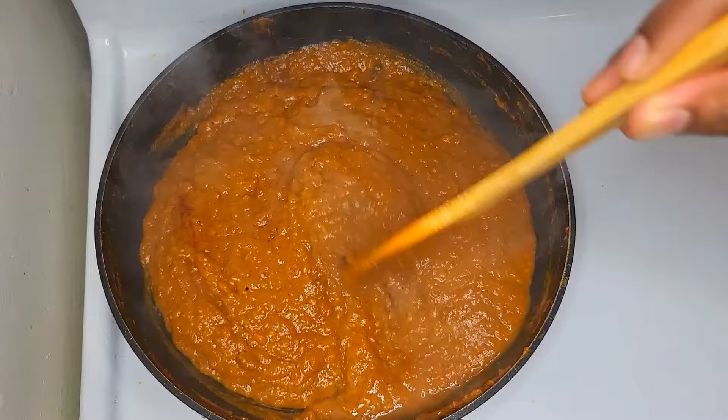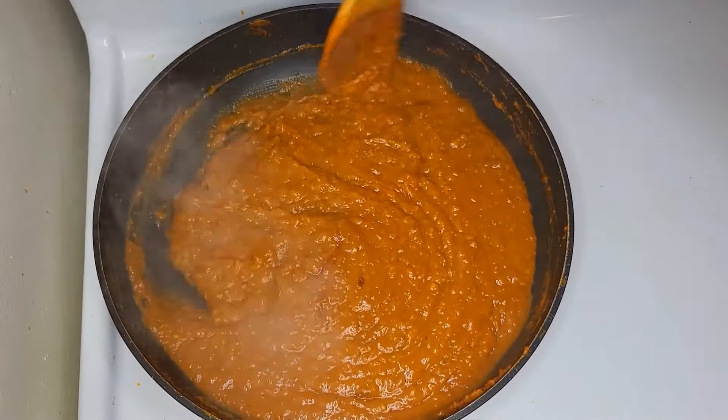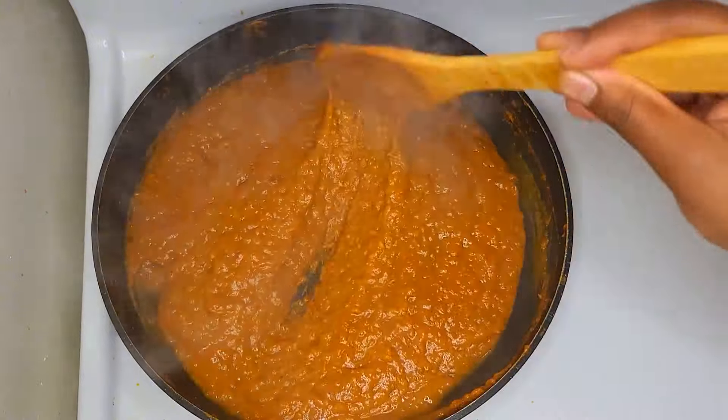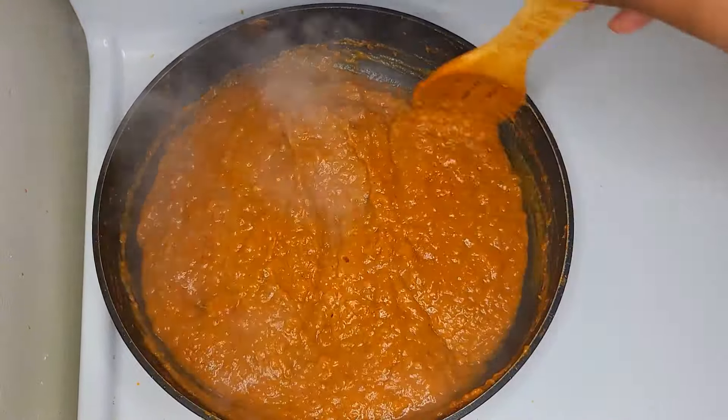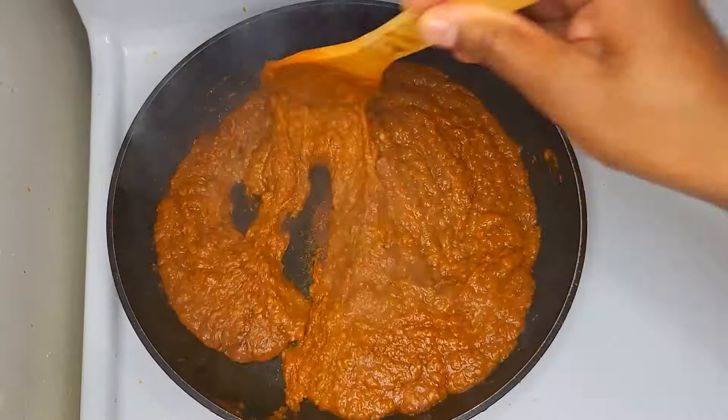In addition, we have made the milk. We have added the milk, and I'll add it in. I'll give it a better result because it's worth it.